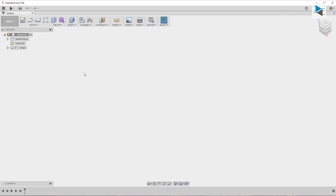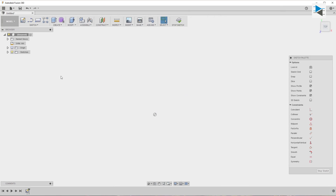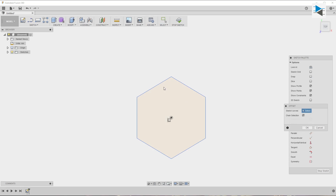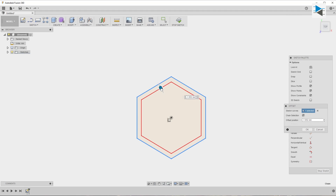We start by creating a new sketch, selecting the circumscribed polygon tool and drawing a hexagon — this will serve as the base for our design. Next we use the offset tool by pressing O on the keyboard to set the thickness of the exterior profile. 1.2 millimeters should be enough.